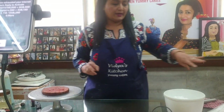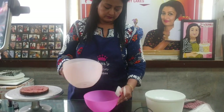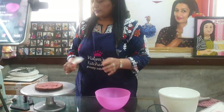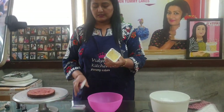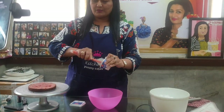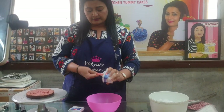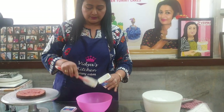Now to make the cheese cream. This is the first time I am going to show you this delicious cheese cream. It is up to you how much cheesy you like. I am taking 100 grams of cream cheese.